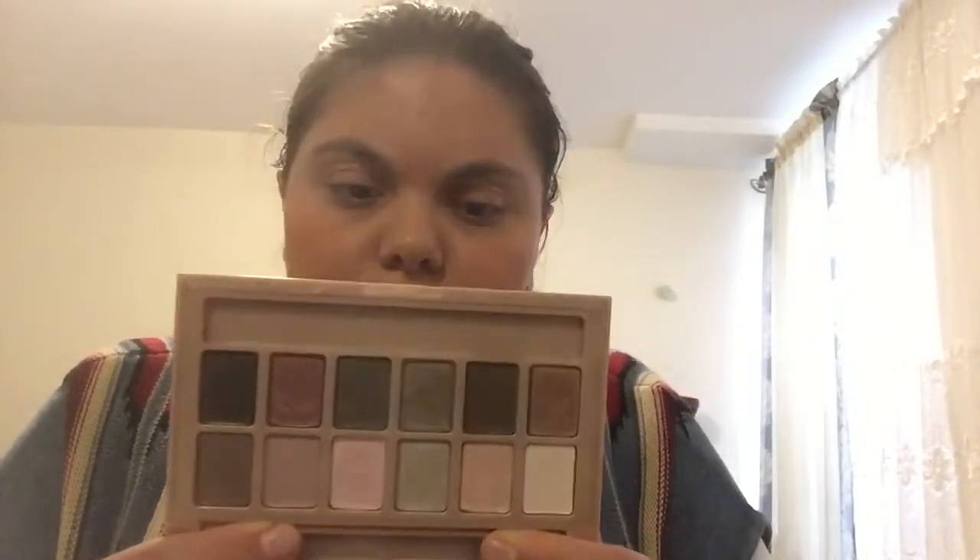Now we're gonna get started. I'm gonna take this light pink shade and use the double-ended brush — the blending side. I'm gonna use that shade just to give color to my eyes, nothing big. You don't need to pat it on, but if you want you could pat it on.